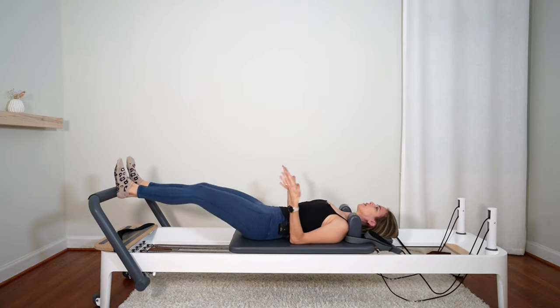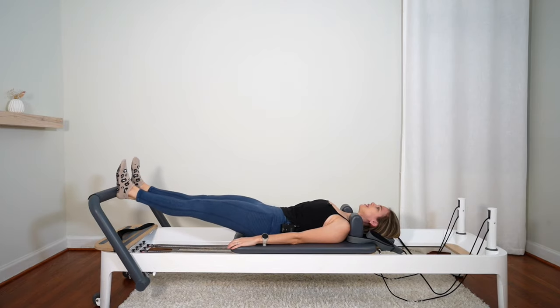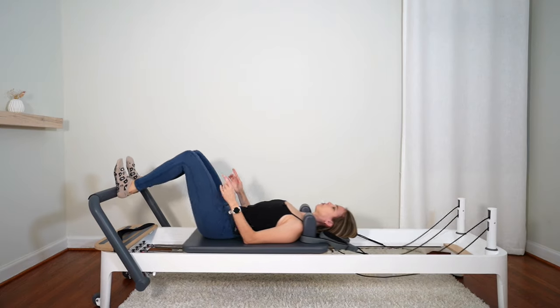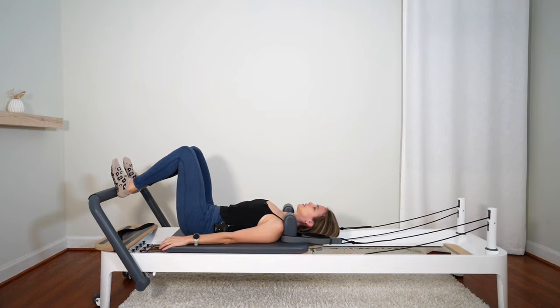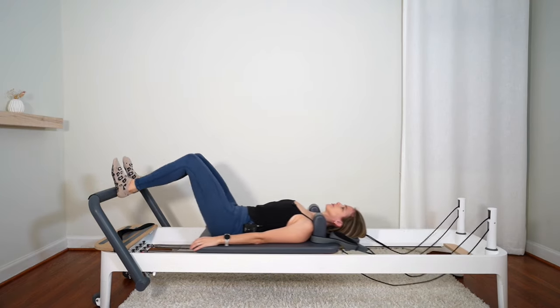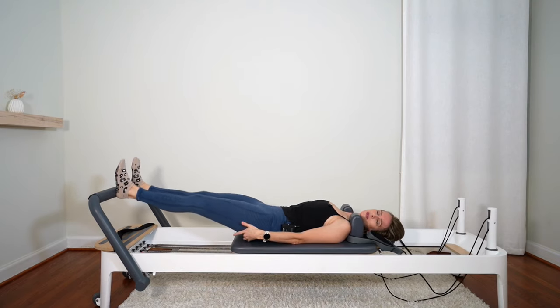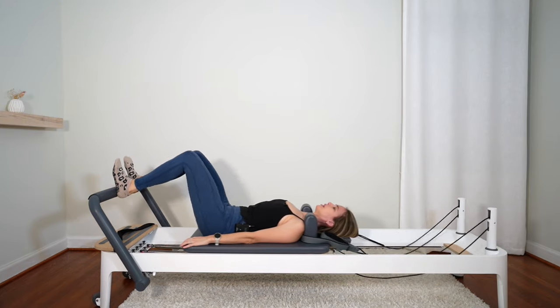Put on the brakes when you come in. Back of the head is just melting into the headrest. Knees are pointing straight up to the ceiling. Let's do about four more. Squeezing those glutes even before you start pressing out. Last one — bring it in.